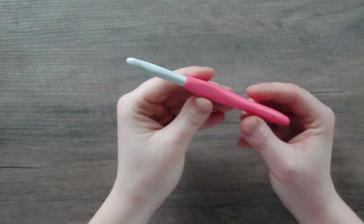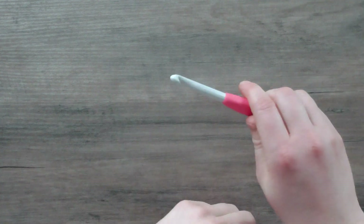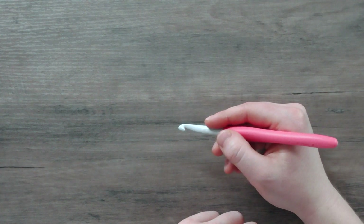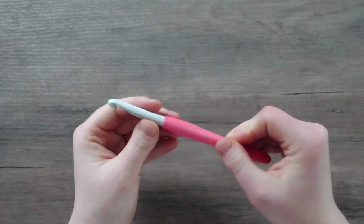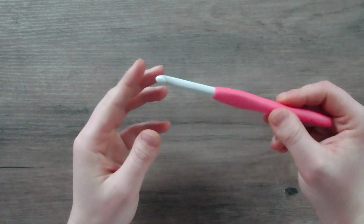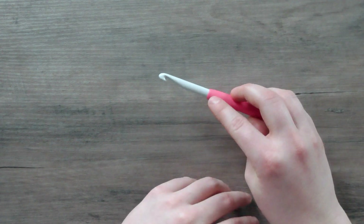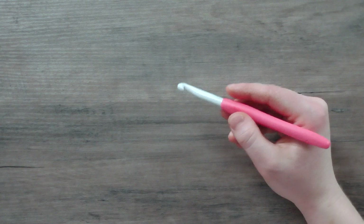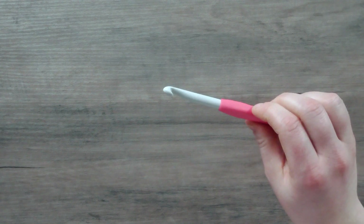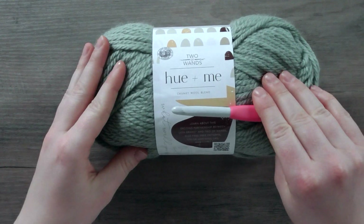Now let's talk about how to hold the crochet hook. There are two main ways: the knife grip, like you're holding a knife to chop, and the pencil grip, like you're writing with a pencil. I personally use the knife grip — I can't even crochet with the pencil grip. When you start, just mess around and hold the hook however feels most comfortable. Try both grips and see what feels most natural. Once you feel comfortable holding the hook, we'll grab our yarn and learn the slip knot and chain stitch.